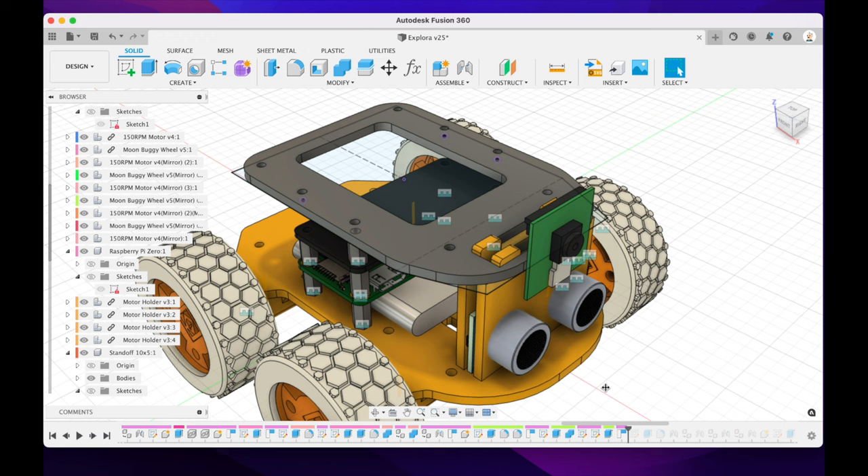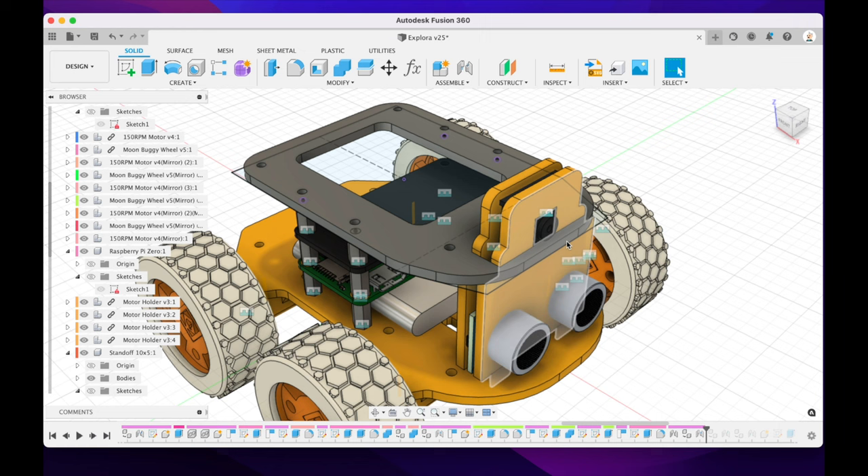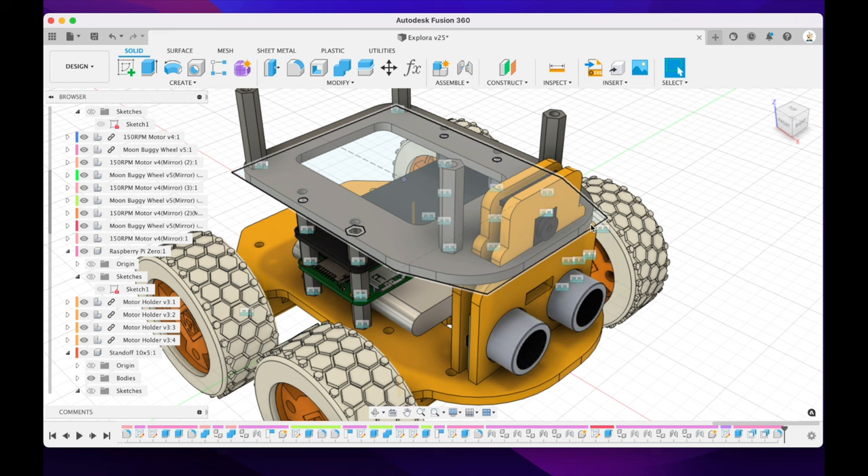I've made some more enhancements — putting a large hole in the top plate makes it print quicker and gives plenty of space for wires to go through. The next couple of steps are refining the camera holder and adding a few extra standoffs. The very large standoffs are for the lidar that sits on top. Here's a side view where you can see a bit more of the detail on those nice moon buggy wheels.